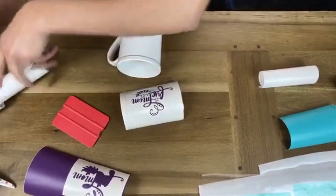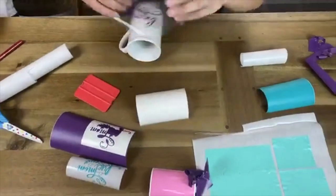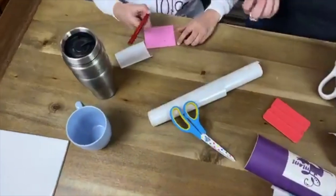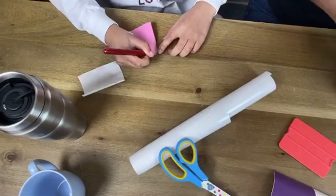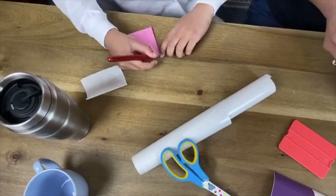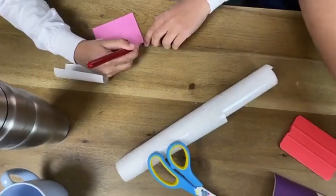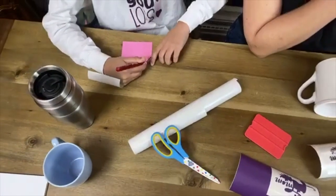You start weeding that one and then I'll show everybody how to stick this on your mug surface. Take that one off and then peel from the corner — take your time. I'll wait to put this on the mug until she's done with hers.